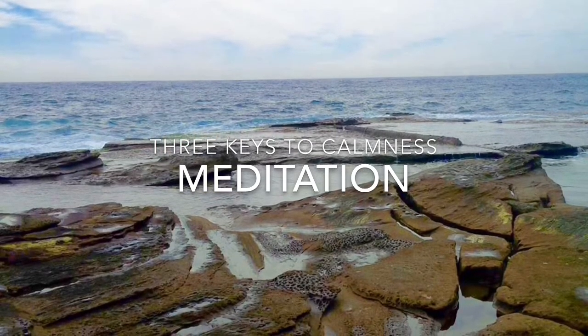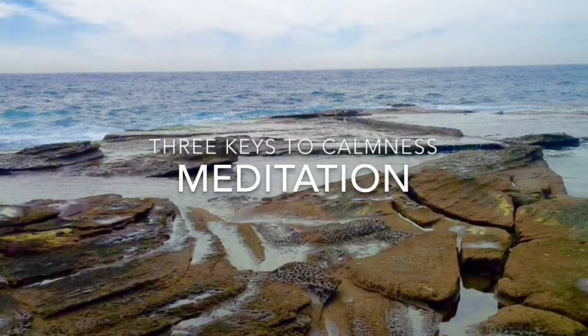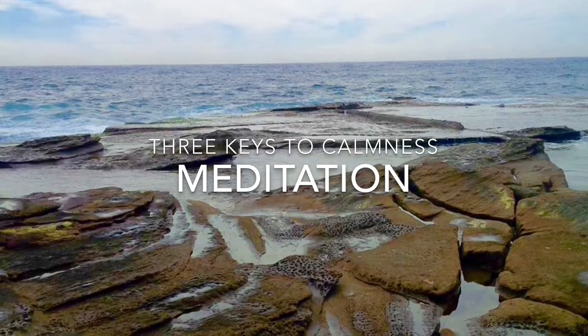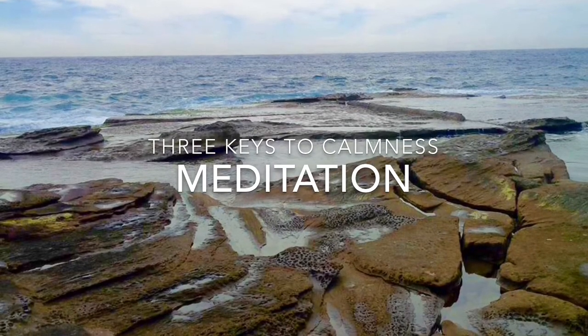Take a deep breath in through your nose. Breathe it all the way down to your belly and let your tummy expand. Slowly breathe all the way out until you're empty. Let your out breath be a real letting go kind of a breath.